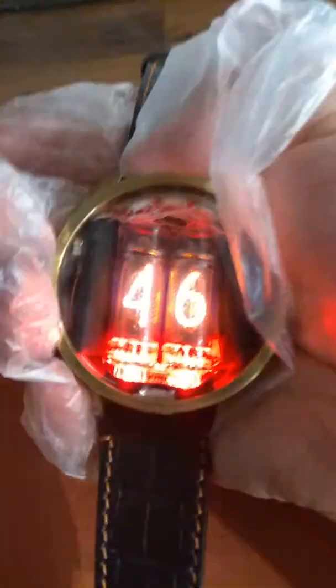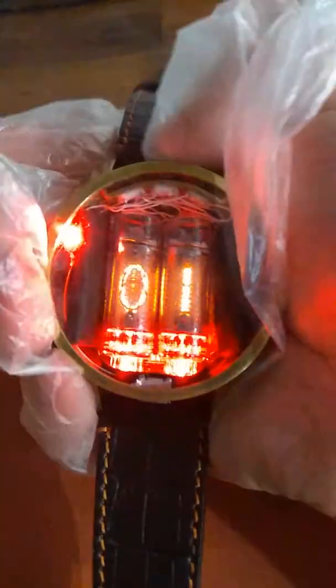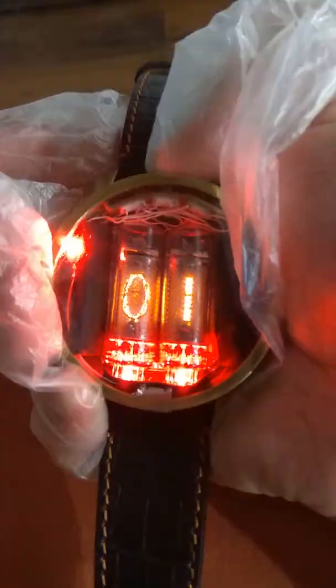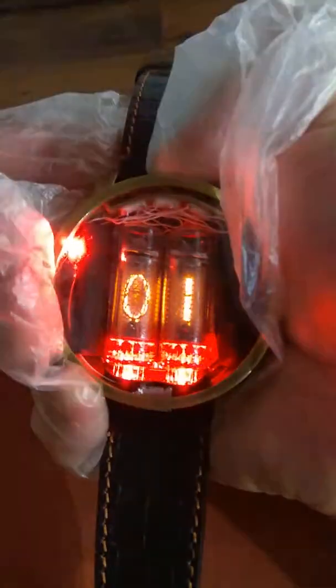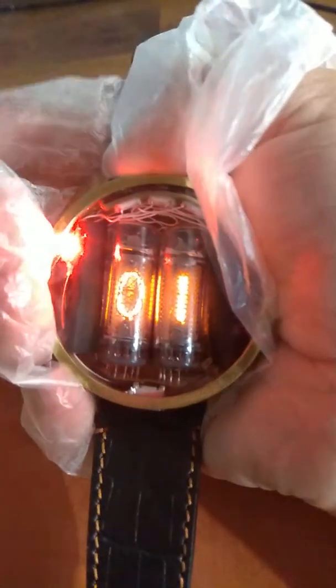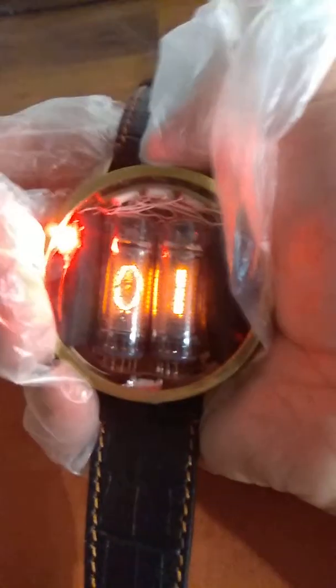Press and hold the central button. The watch will show you seconds, minutes, and hours. Let's change hours — press the central button for five to six seconds.